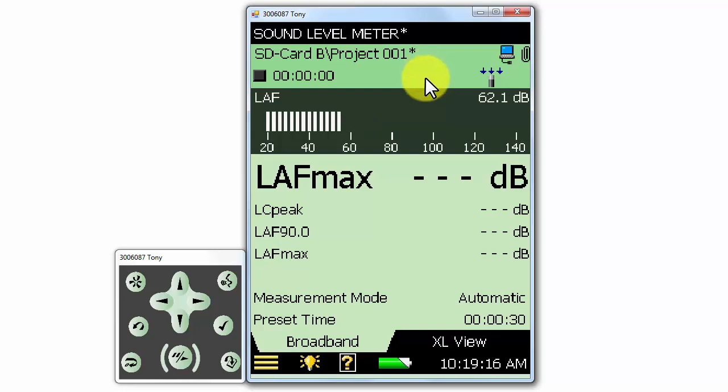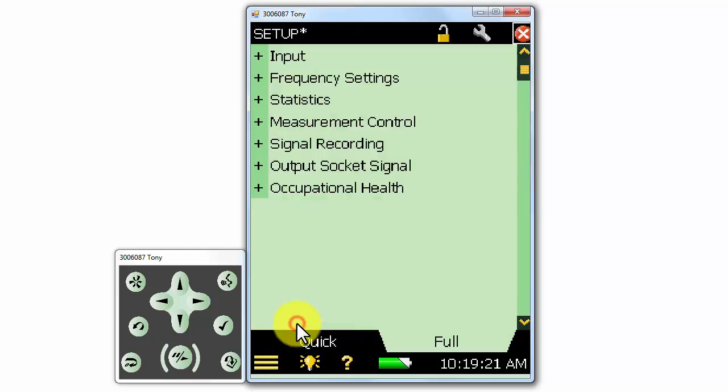To turn on signal recording, we need to go to the main menu and to the setup options. Under setup, we can see the section for signal recording.